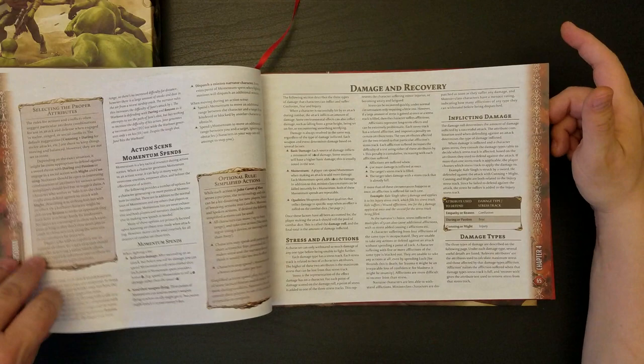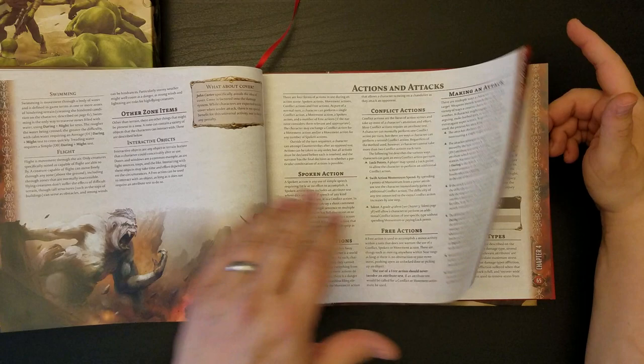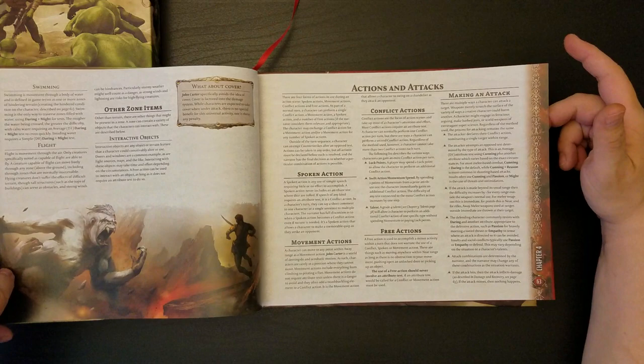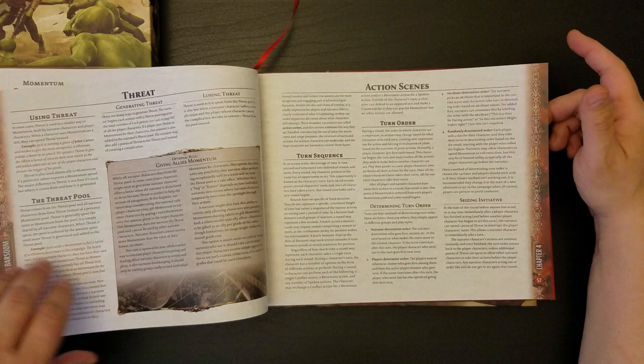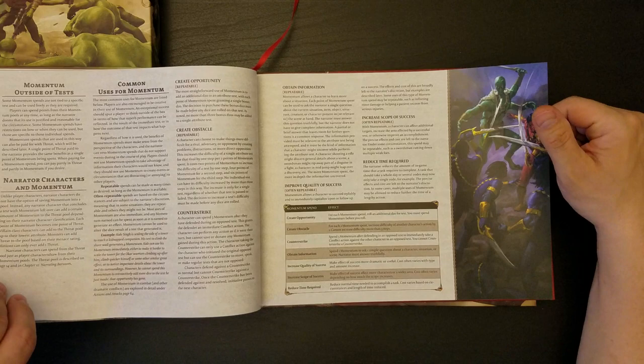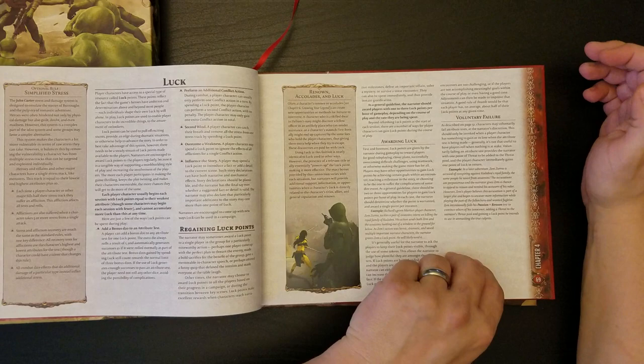I always like to get a sense of how long the combat rules are. It looks like all the combat rules go from pages 63 to 67. Do we really have four pages of combat rules? I would be not displeased if that turned out to be the case. Actually, it's kind of spread around in this whole thing. There's some kind of momentum and threat system here — I don't know how that works. I'm very curious to understand how that works. Hopefully the book does a good job of explaining it.